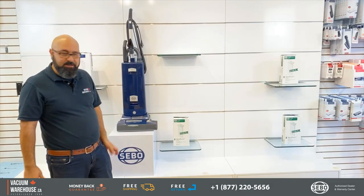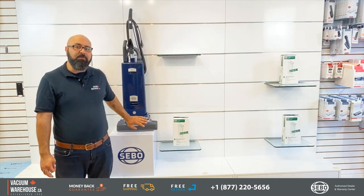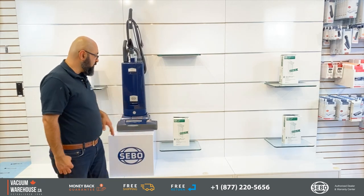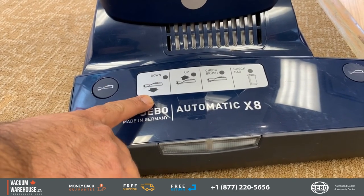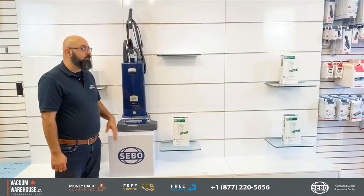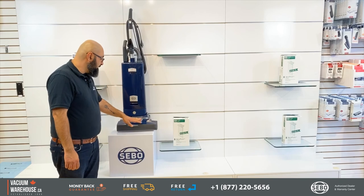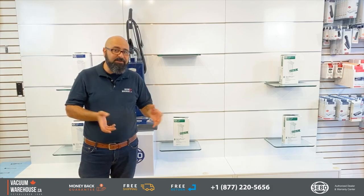The powerhead is the star of the show. There are four buttons on the powerhead: down, up, check brush, and check bag. There is no bag-full indicator up on the body — it's down here on the powerhead. The down and up buttons are interesting because the machine adjusts itself automatically.